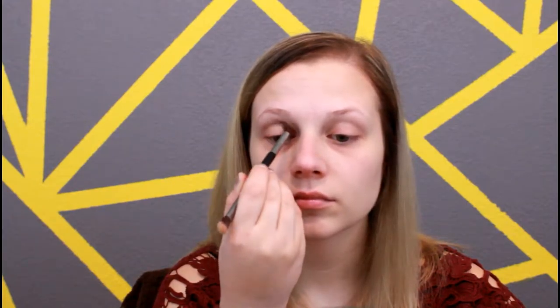Then I'm going in with Coastal Scents Kokomo Cafe and I'm going to be applying this in my crease area with an It Cosmetics crease brush, just doing windshield wiper motions to apply this. All of the shades I'm using today are pretty close — the only different one is going to be the last shade, which is more of a reddish-brown. I'm going to be using them all in my crease area and making sure I'm blending them really well together.